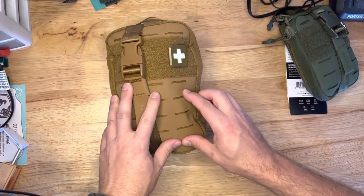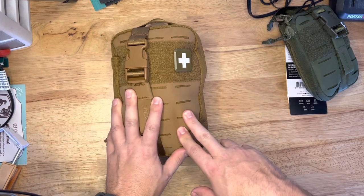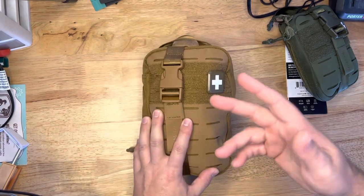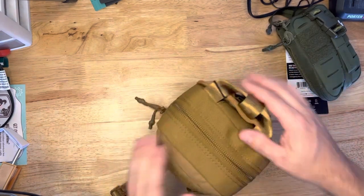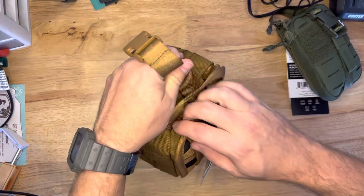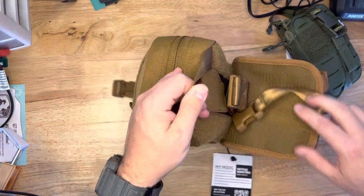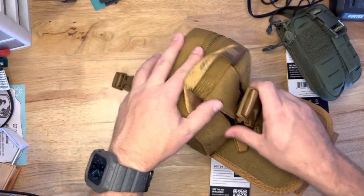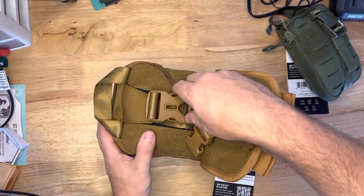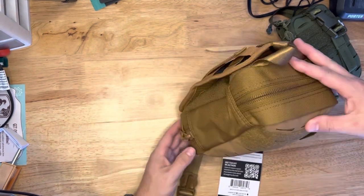One thing I'm going to notice right away is that they have this laser-cut MOLLE on the outside, versus the old-school style that they had — the regular MOLLE. So that's a big improvement right there from the get-go. Same kind of strap, same rip-away design here with the Velcro on the back. What's cool though is they've actually got a strap back here that's kind of Velcroed and hidden if you don't want to use it like a shoulder strap. That's kind of cool too.